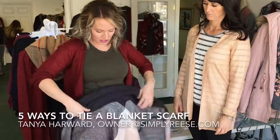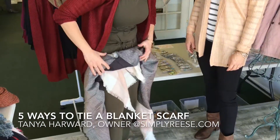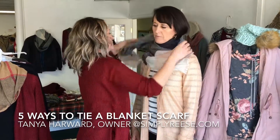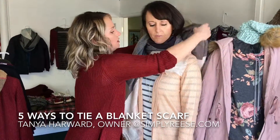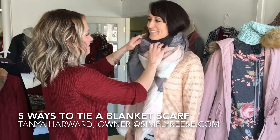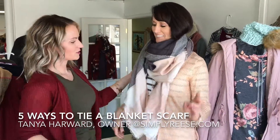Once you have it in your triangle, then you just give it a quick roll, put it on backwards, and flip the tail forward. So that looks really cute.